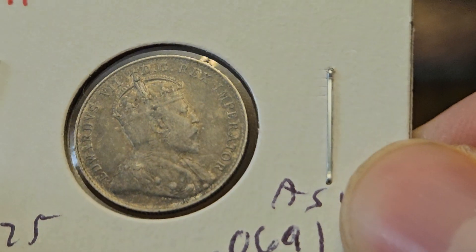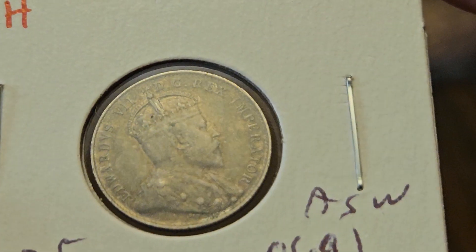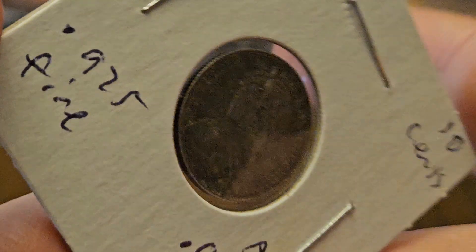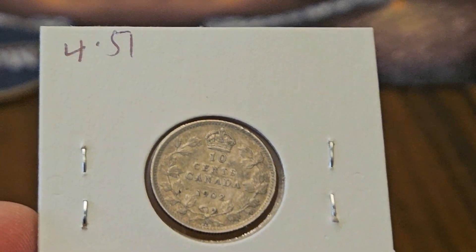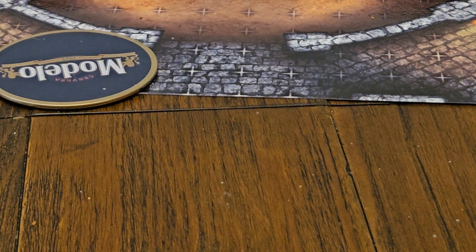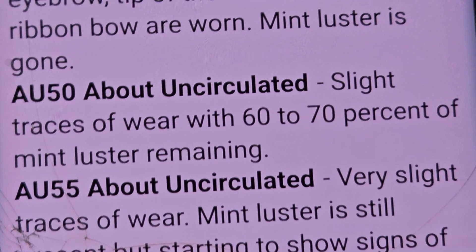How would this coin grade out — that's the question. Now believe it or not, the strikes on these particular coins are always kind of weak. There's a little bruising up in that corner, nothing too major, no major ding. We paid $4.51 for a 1902-H Canadian dime. Slight traces of wear with 60 to 70 percent of mint luster remaining — I don't think we're there.